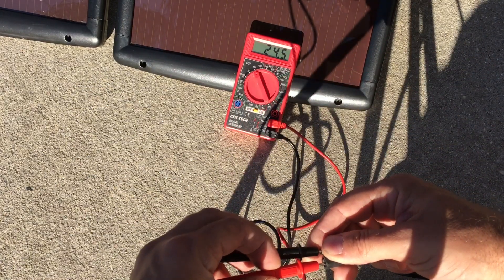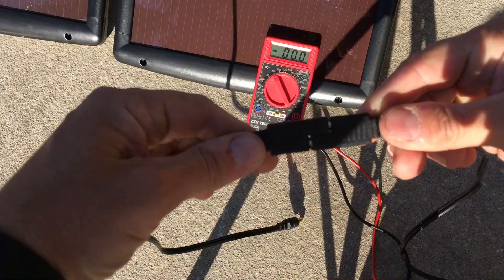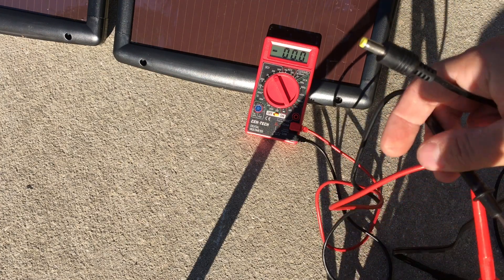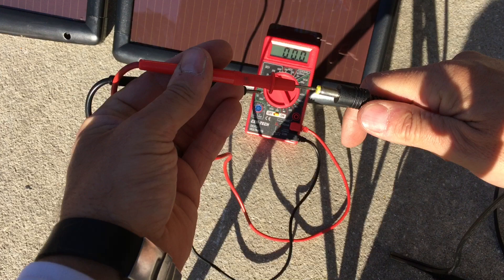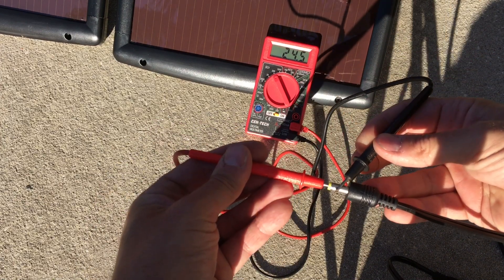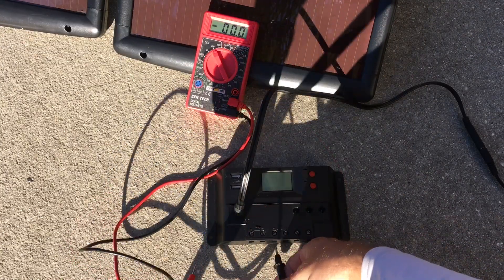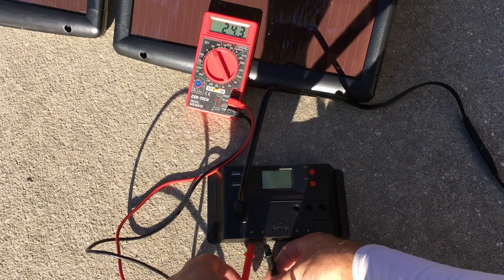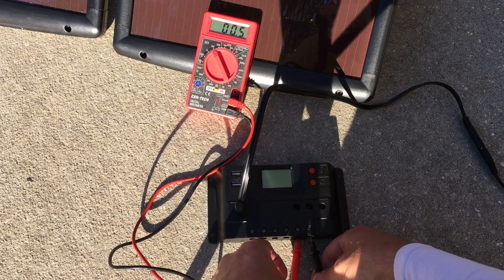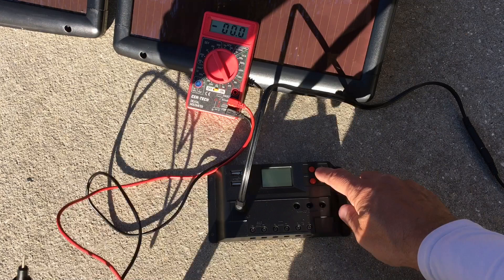So I'm going to test all of the inputs to make sure I'm getting power to the charge controller. First I check the daisy chain coming off the panels and I'm getting 24.5 volts. Next I check the small conversion wire that plugs directly into the charge controller — again 24.5 volts. Then I check the charge controller itself, which has several outputs. The first output reads 24.3 volts, which makes sense. Another port reads only 0.7 volts, and the battery port that outputs to the battery was reading 2.4 volts.